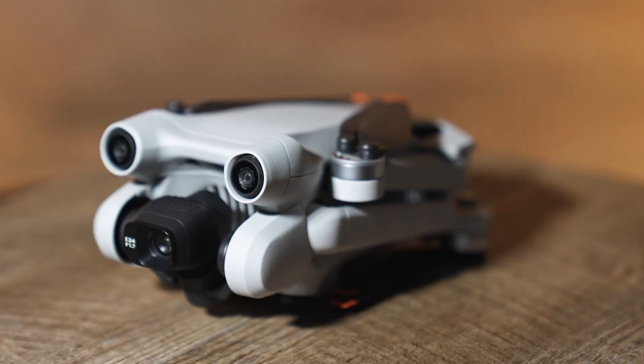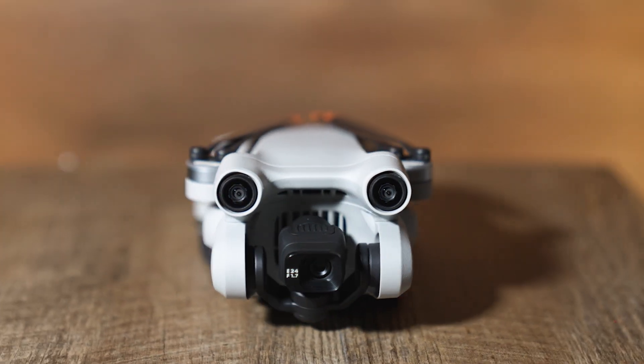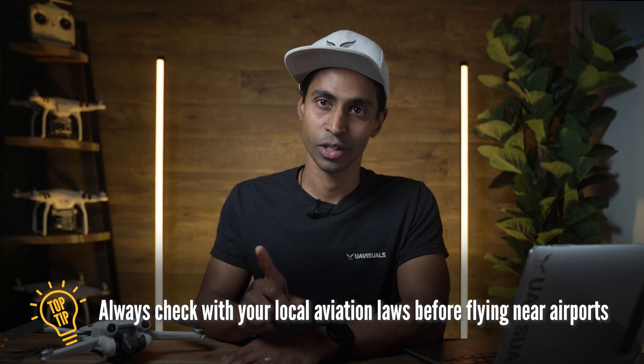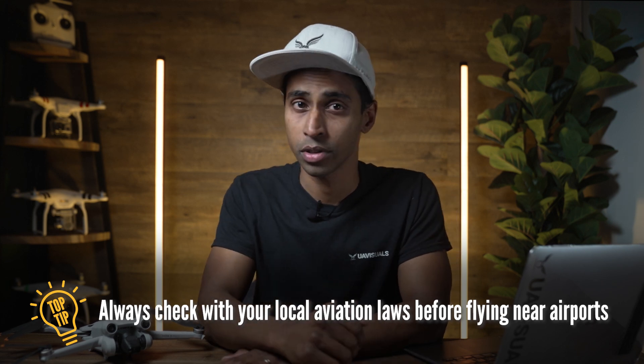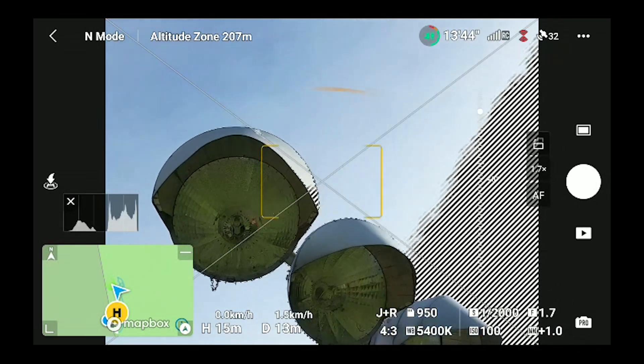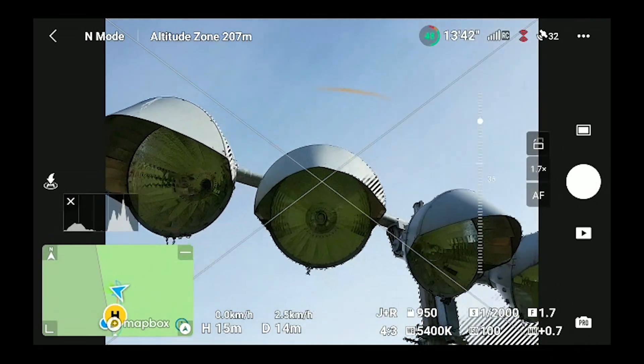The fact that this drone is under 250 grams means that you are in an exempted category, so the rules are slightly in your favour and there's less red tape around conditions — but always check with your local laws, especially if you're flying for commercial purposes. The other huge factor is that it now tilts up 60 degrees, which makes it the first in its class, and you can also get under bridges, roofs and light poles and capture with ease.